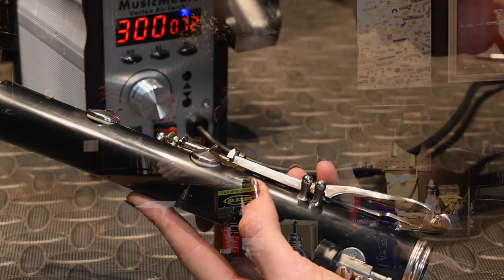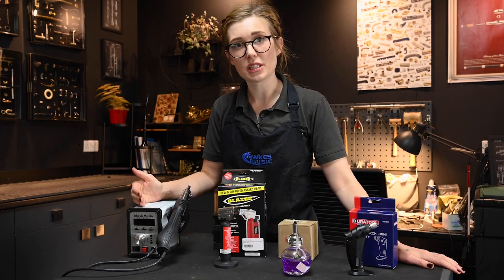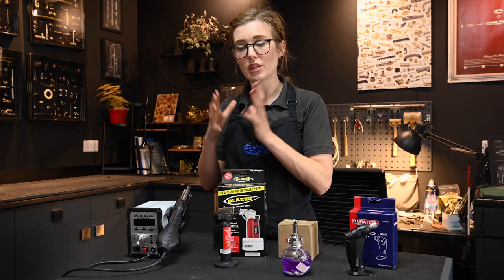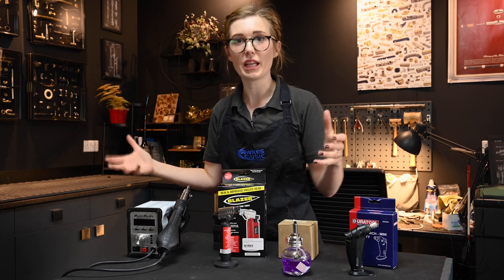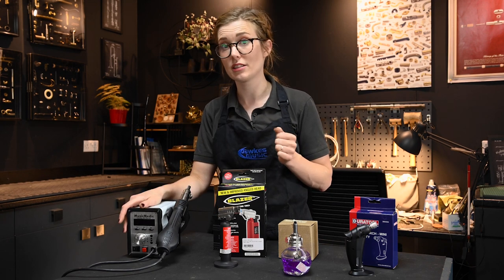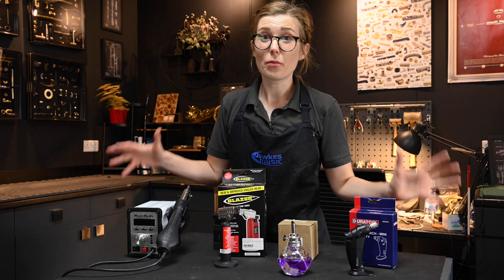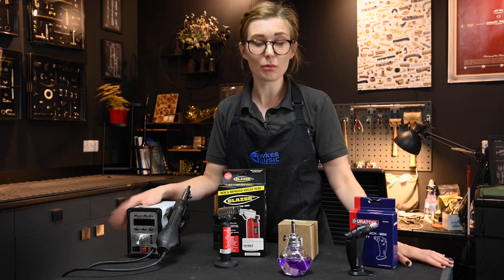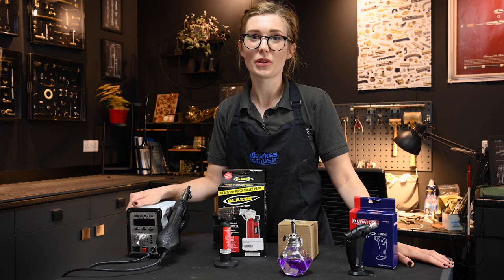What's great about this one is that it also comes with different tip sizes for different instruments. This means it focuses the heat beam — a bigger tip for a bigger area to heat, or a smaller one for clarinets or even smaller instruments like the piccolo. So that's our four top favorite heating solutions from Dorks Music, all available now from our website dorx.co.uk.